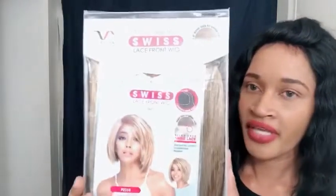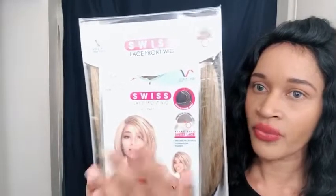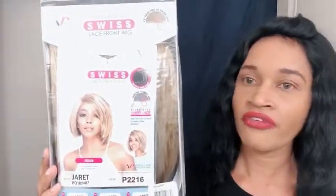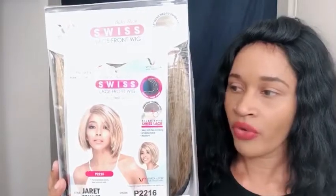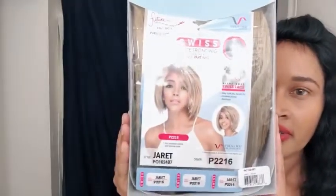So this is the actual unit. And for the first time, they actually put on the stock card what the model is wearing. Because if you ladies noticed in the past when I've done any of her reviews, the actual stock card does not show what the unit looks like. But this is what this unit looks like. I'm going to go ahead and cut everything off and then I'll come back and go over everything with you ladies.